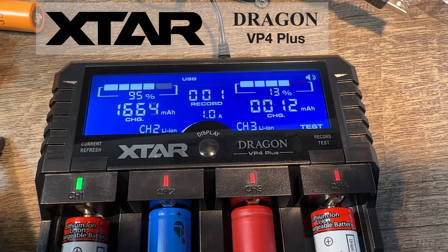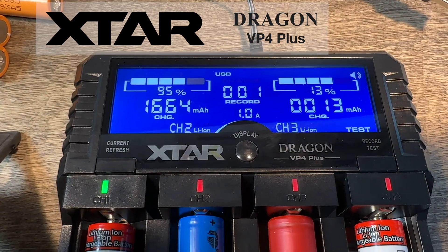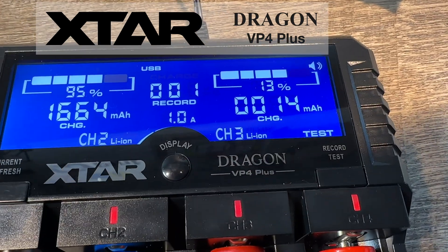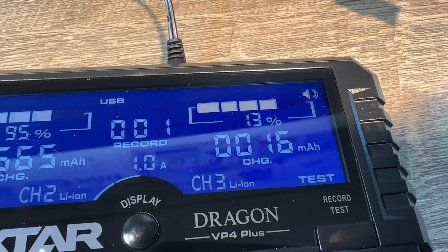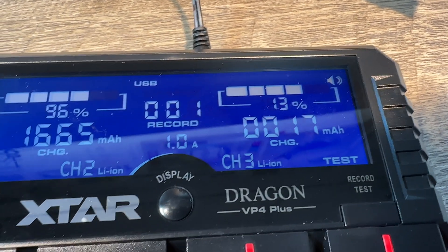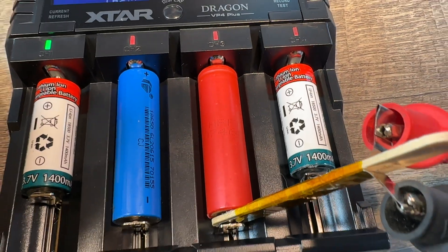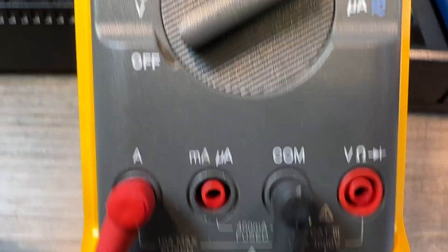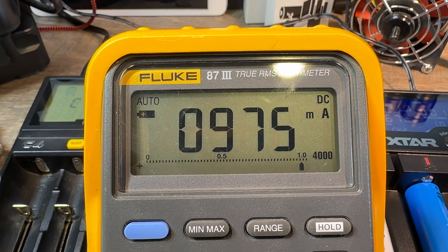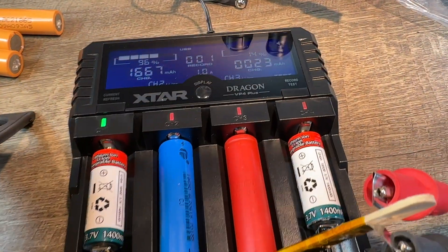I'm testing the Xtar Dragon VP4 Plus charger right now. I'm testing slot number three — they call it channel three — lithium ion, it's at 13% charge. It's supposed to charge with one amp; there's a red cell in there that's the one we're testing. I have my little splitter here going to my little meter, and we are looking at about one amp of charge current.